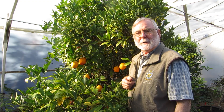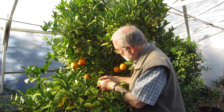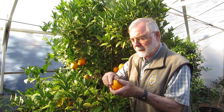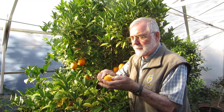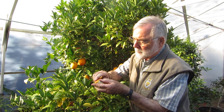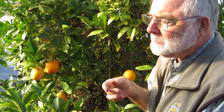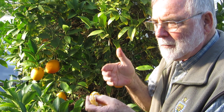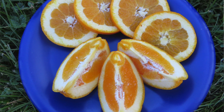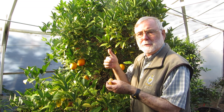Now we're going to do the taste test. Here's a nice Robertson navel — a typical shape for it. You can see it's a very easy-peeling fruit, and it's just dripping with juice. Exceptionally rich, extremely sweet. I don't know what the Brix level is, but it's probably off the charts. A very juicy fruit — as good an orange as you'd ever want to eat.